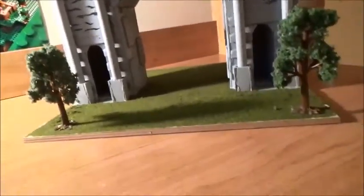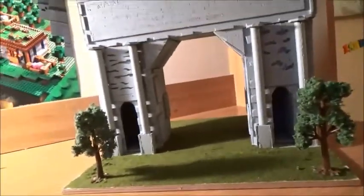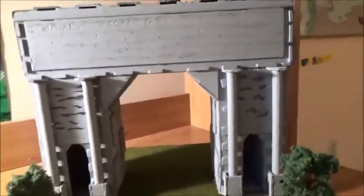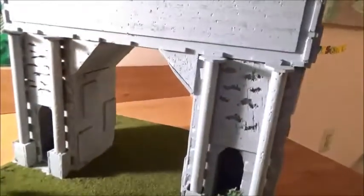It was not a very hard model to make, actually. It was time-consuming and you had to be pretty accurate in measurements, but I didn't feel like it was too pressuring. At the top there's nothing much, and obviously there's nothing on the bottom.